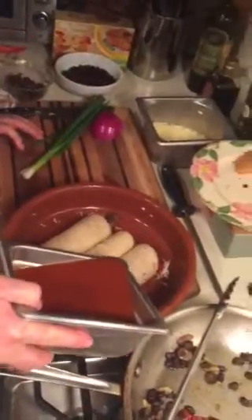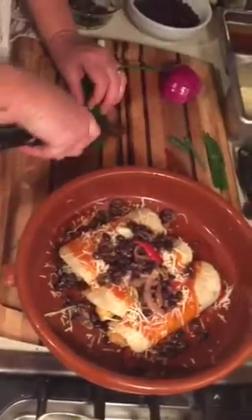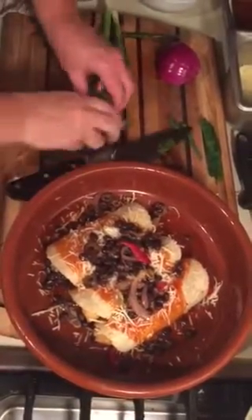Just pour a little enchilada sauce over that, a little enchilada sauce over that, and then I'll add some cheese. Finish off the rest of my vegetables and some scallions. And of course you can always add some cilantro. Then throw it in the oven for about 15–20 minutes.